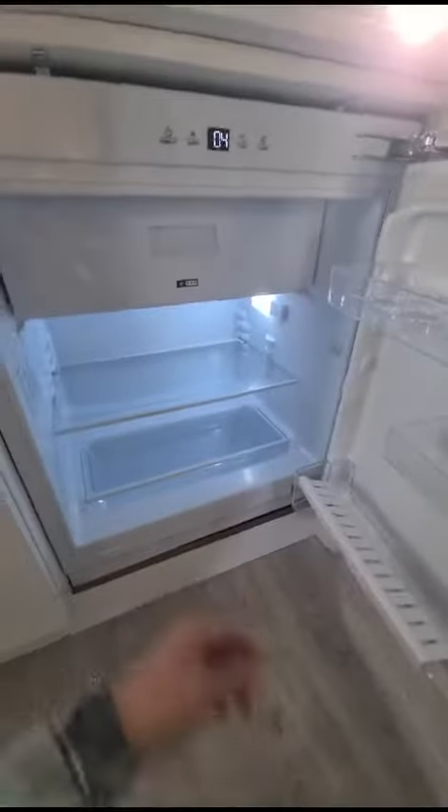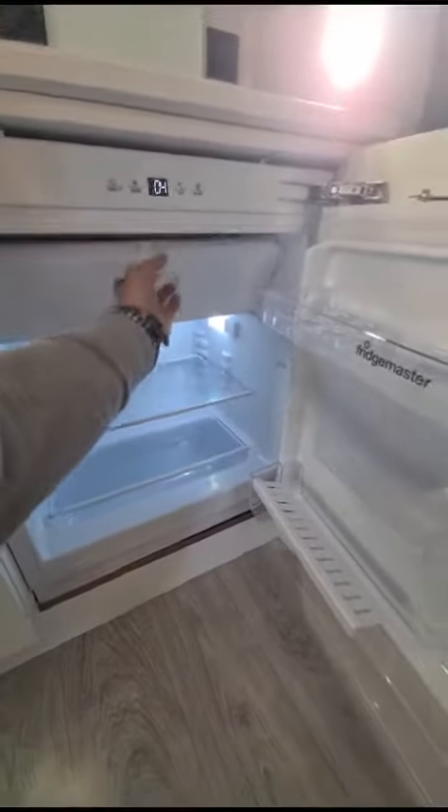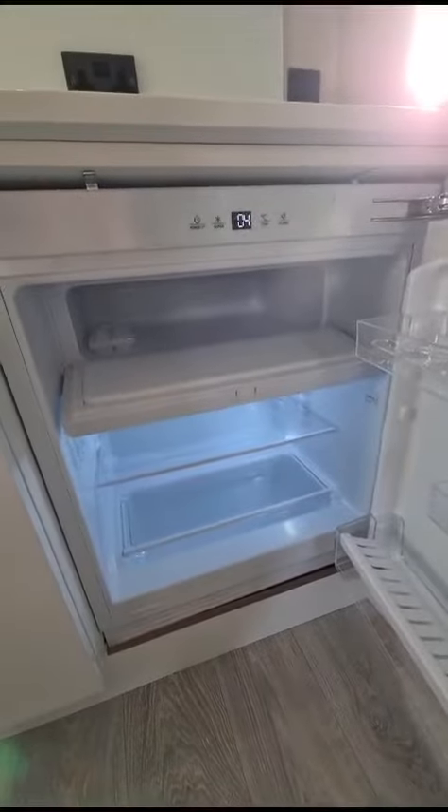The fridge will be on and nice and cold for you, and there's also a freezer compartment at the top.